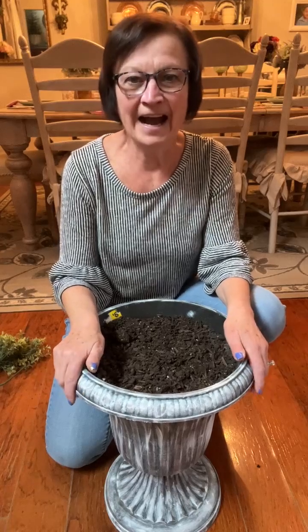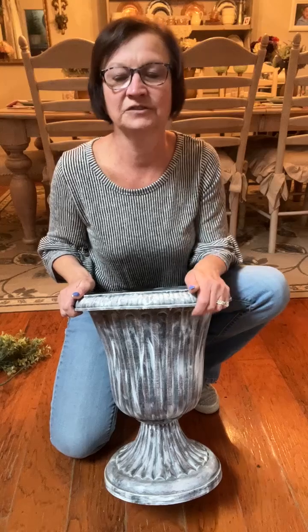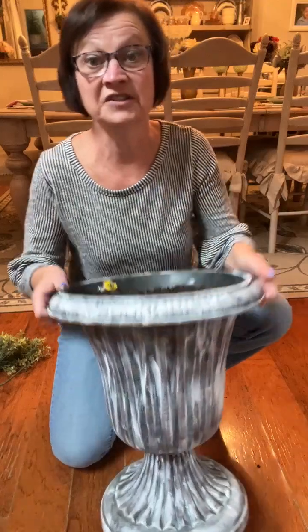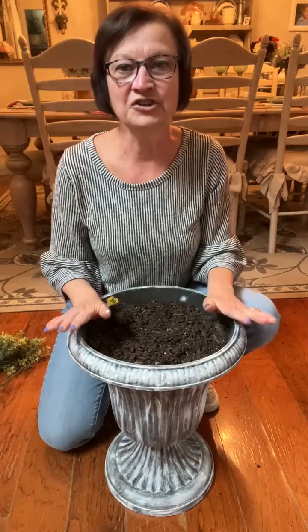Hey everybody, it's Sherry at the Crafty Decorator. Hope you're all having a fantastic day. I am making a quick video to show you that $8 urn that I got at Dollar General — it was last year. It comes all gray and I whitewashed it. Do you remember that? I gave it a whitewash.